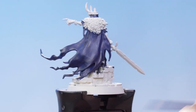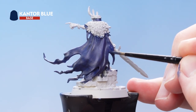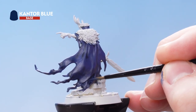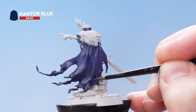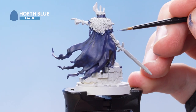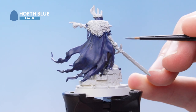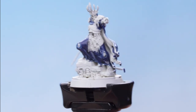With the shade dry, we now need to re-layer using Cantor Blue, going over all the raised details to pump some colour back into it. When you get to lower down in the cloak, just edge highlight around the edges using the side of your brush and gently dragging it along. With the Cantor Blue re-layered, we're now going to use Hoeth Blue as an edge highlight along the very raised areas, making sure to use the side of your brush. With that edge highlight complete, the blue details are now finished.